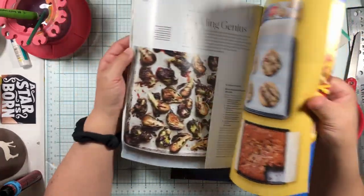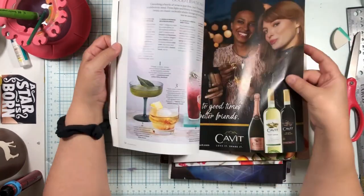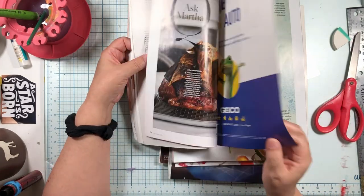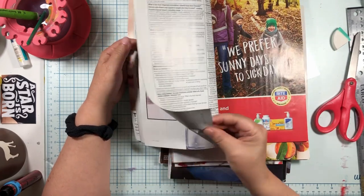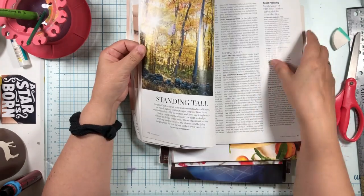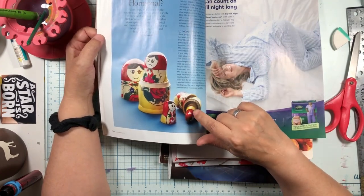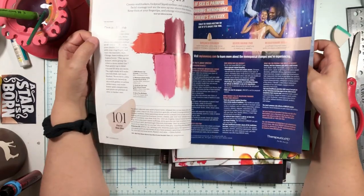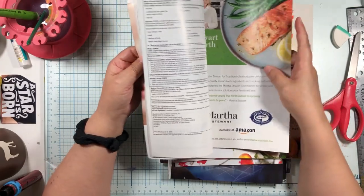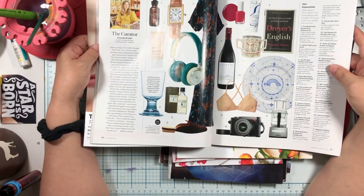Don't get frustrated. What I see a lot of people do is get frustrated. If I can't find a really good one for scale, I will just sit and go through a ton of magazines because I don't have anything else to do. I tend to wait until I find something where I go, 'Oh, look at that.' These are all going to be way bigger than they're supposed to be.